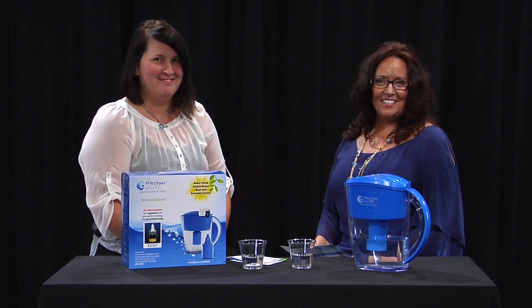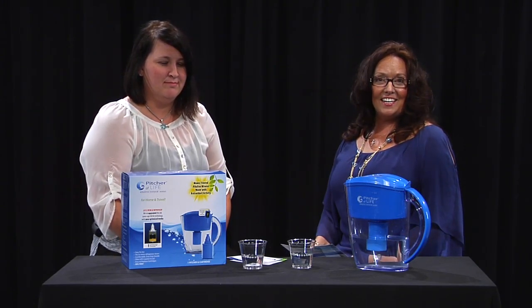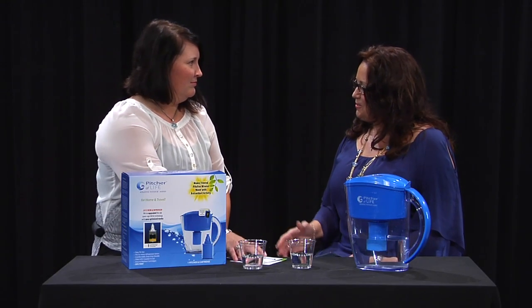Hello, everybody. This is Lisa Hill, CEO of Personalized Health Innovations, and the topic of conversation today is hydration and the importance of pH balancing. We're here today with Jody.